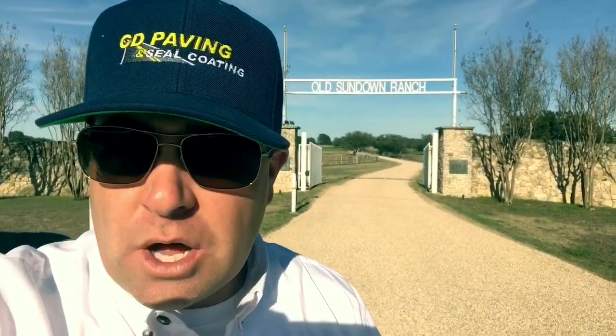On your chip seal roads, old chip seal roads, blacktop roads, or just a gravel road, you can put your tar and chip seal down over the top of it in any location in Texas, Oklahoma, or New Mexico. Make sure and call CD Paving and Seal Coating.